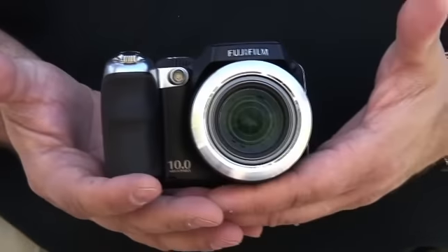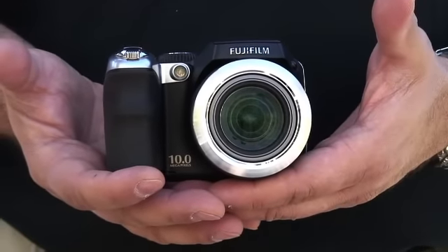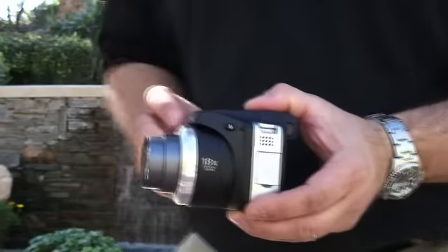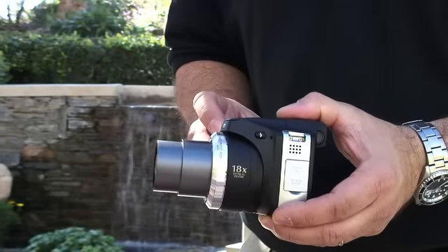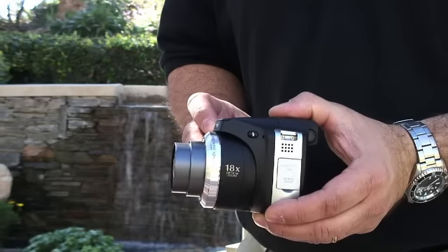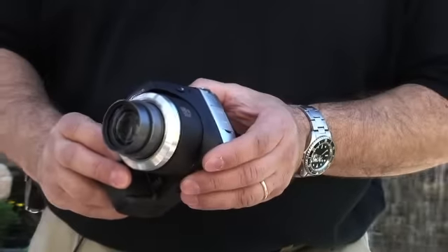This camera has a 10-megapixel CCD sensor and it also has a Fujinon 18x optical zoom, with a 27mm to 486mm zoom range. That's really a lot of zooming capability for a serious photographer.